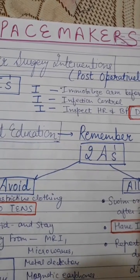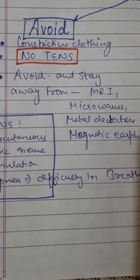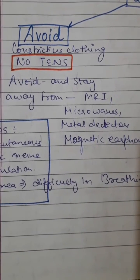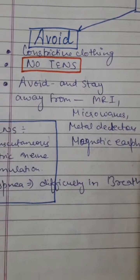The second category is 'avoid.' You have to avoid constrictive clothing. Avoid TENS — transcutaneous electrical nerve stimulation. Stay away from MRIs (magnetic resonance imaging), microwaves, metal detectors, and magnetic earphones.